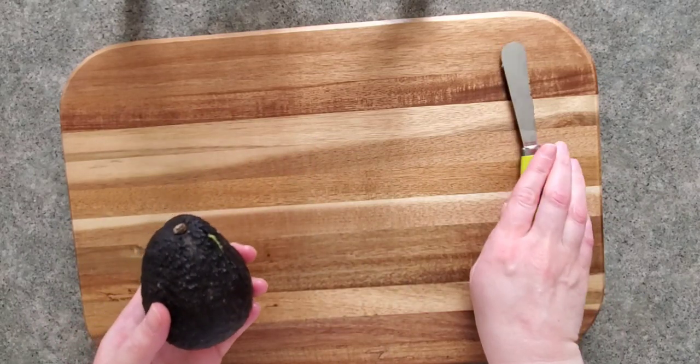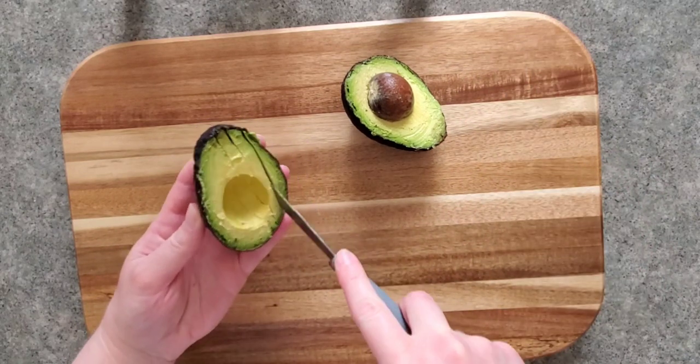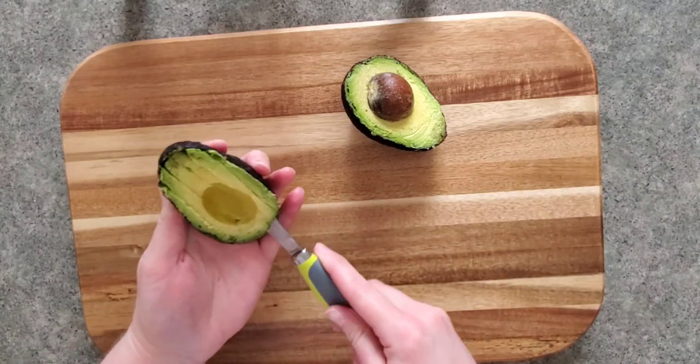You'll use the serrated end of the tool to slice through the skin, and then next you'll use the flat side of the blade to slice and dice it the way you like it. You can also use it to scoop out the avocado from the skin.